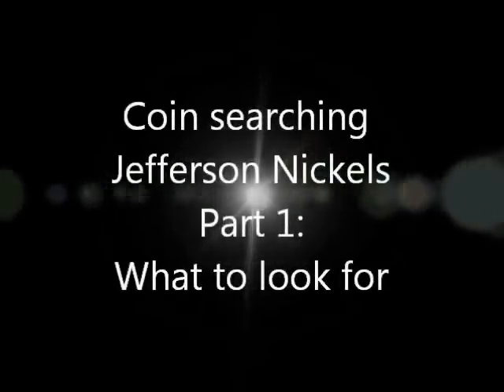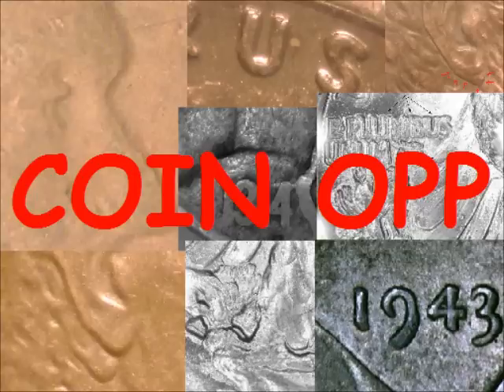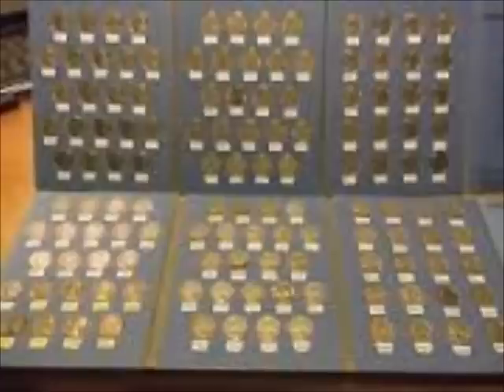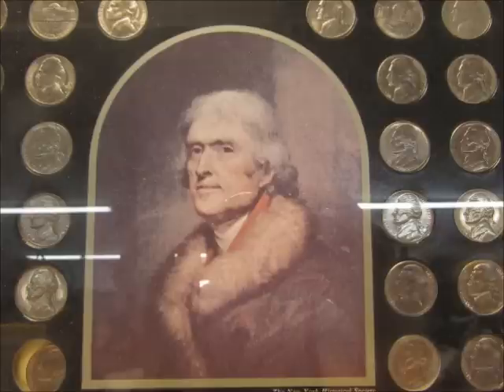Hello everyone, this is Dustin Morgan with Coin-Op. Today we are going to be talking about Jefferson nickels — basically coin searching or cherry-picking. The Jefferson nickel series starts in 1938 and still continues on. It's a great coin to collect; you can assemble an entire uncirculated collection, even the key dates and semi-key dates, for fairly low money.